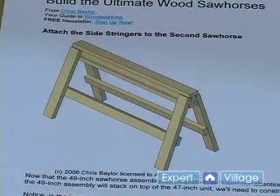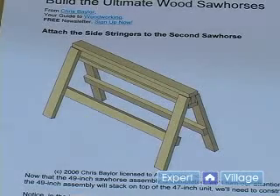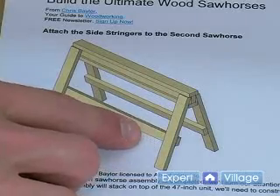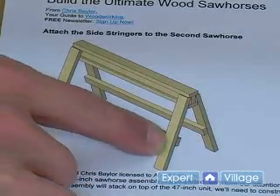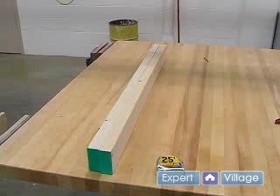If we take a look at our directions on our short sawhorse or our second sawhorse, we have our stringers that run on the inside of our legs. They are run on the inside so that we can stack our sawhorses. When we cut our stringers for our long sawhorse, the remaining material is the correct length for the stringers for our short sawhorse, so there is no cutting that needs to be made.